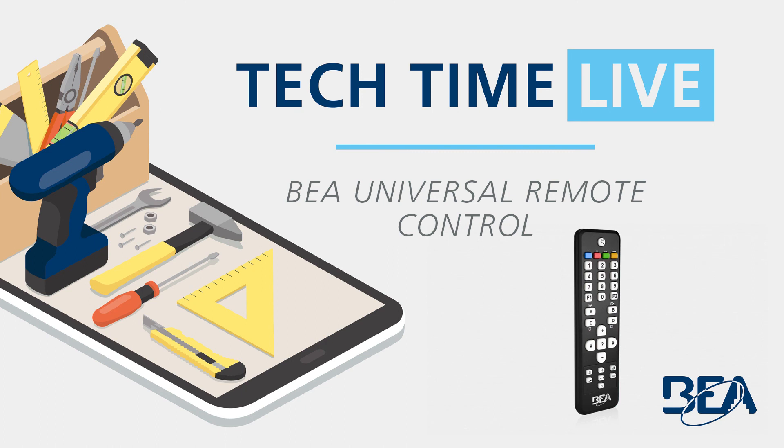Thank you everyone for watching this Tech Time Live. Today we went over the BEA Universal Remote Control. We covered the history of the remote, checking the batteries, understanding the buttons, LED light sequences, unlocking and locking, and how to program and delete an access code. For more Tech Time Live videos, visit our YouTube channel at youtube.com/beasensors. Also be sure to visit our website at www.beasensors.com. Thank you for watching and have a great day.